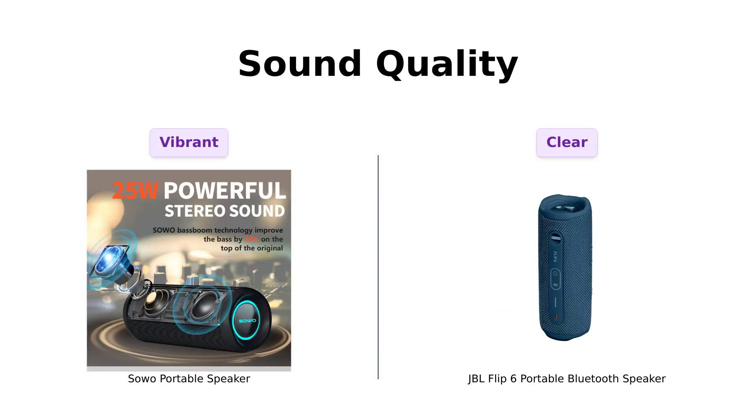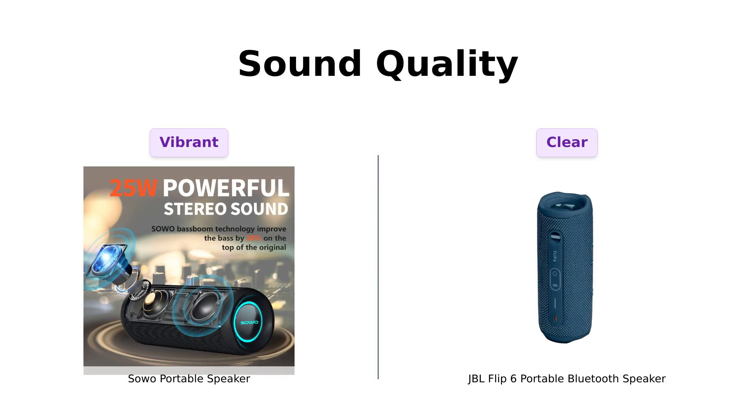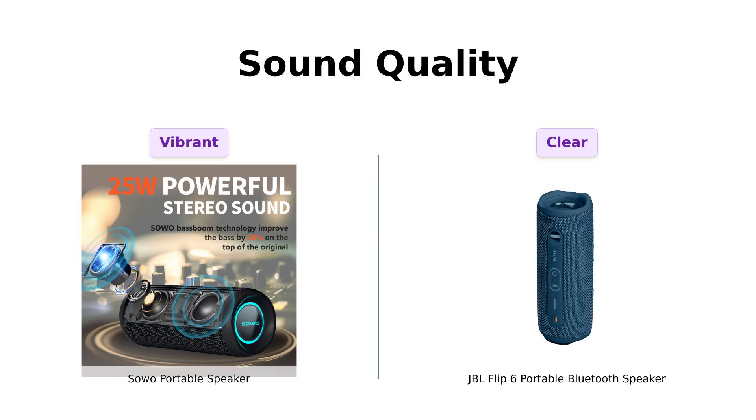First up, sound quality. The Soho boasts 25 watts of stereo audio goodness and BASSBOOM technology that claims to enhance bass by 28%. Reviewers rave about its sound quality, comparing it favorably to more expensive brands like Bose. They love its bass and connectivity, making it ideal for outdoor use.